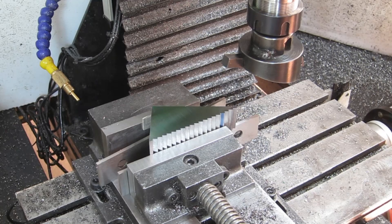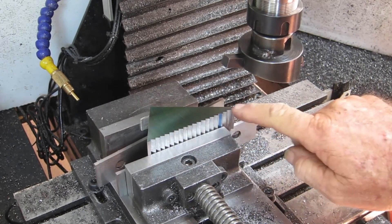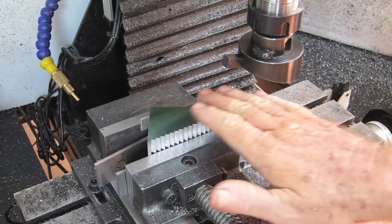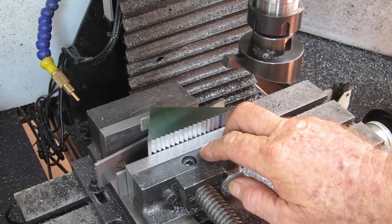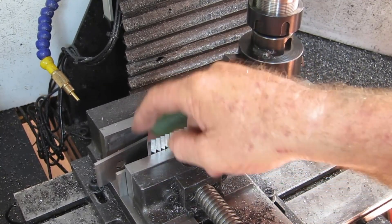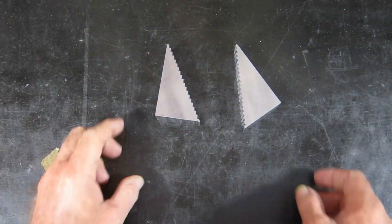I decided very early in the piece that deburring these steps would be a nightmare, and the easiest way to do it would be to fly cut the sides after cutting all the steps in. I'll wire buff these as well because I want to blue them all. Once I flip it over and do the other side and deburr the edges, I'll be done.